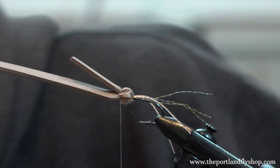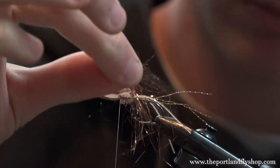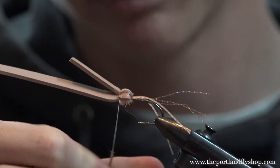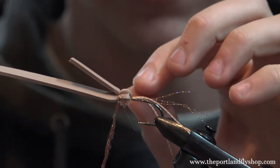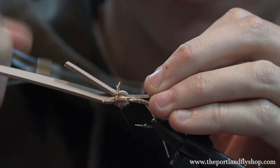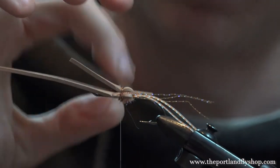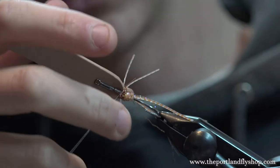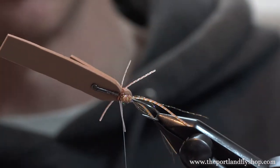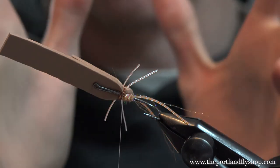Now take your copper dubbing — just ice dub — grab a small pinch, dub it on just like the shrimp pink, and in between these legs, pull the back legs back and wrap in between them. This is going to splay them so they don't just mash together in the water. Notice they're all open now. This is a great skating fly but also works as a popper — every single time you release pressure, those legs will splay out again rather than staying clamped tight together. That's pretty important.